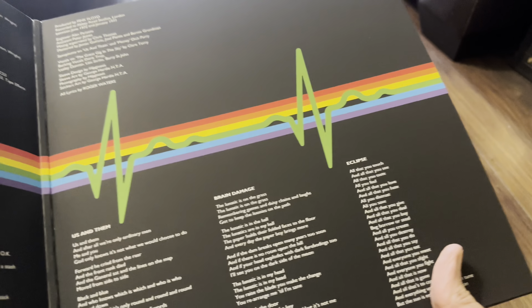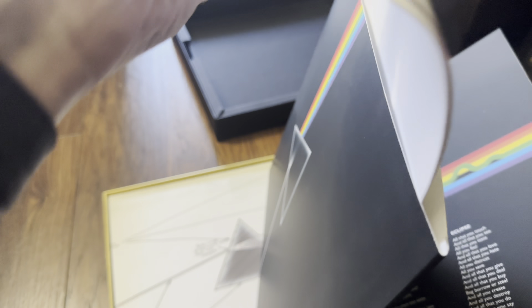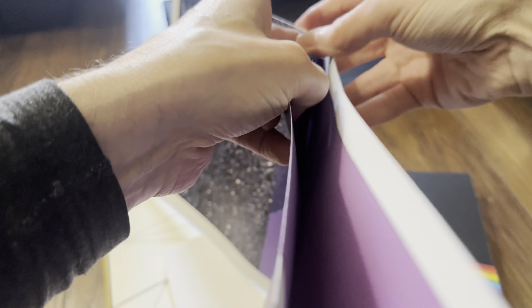Then we get another prism shown, which is another gold box — so it's a box inside a box inside a box. Really nice.